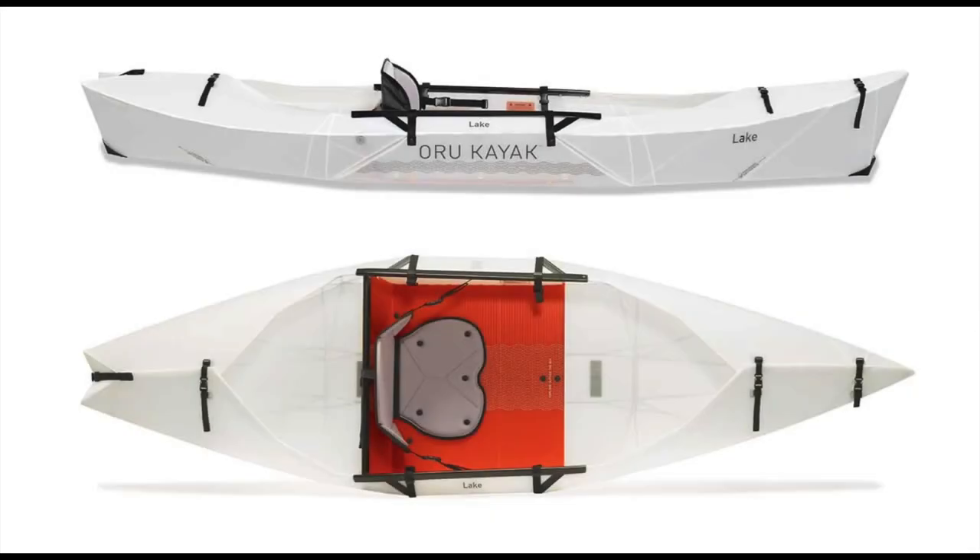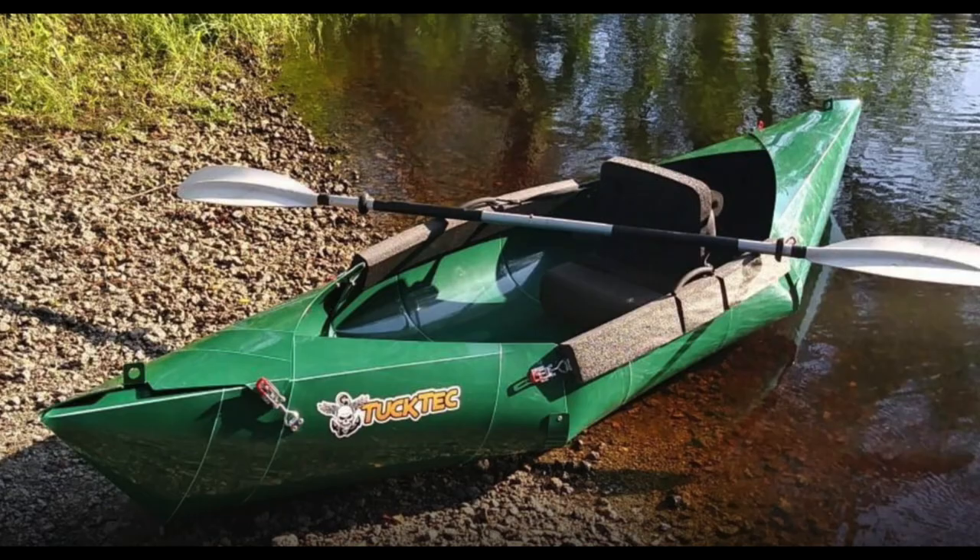I was interested in making something with a pointy front end and back end, kind of like the Oru Kayak or the Tuk-Tak. Now those two were long. The Koro Kayak uses five millimeter custom-made fluted plastic, while the Tuk-Tak uses harder plastic.